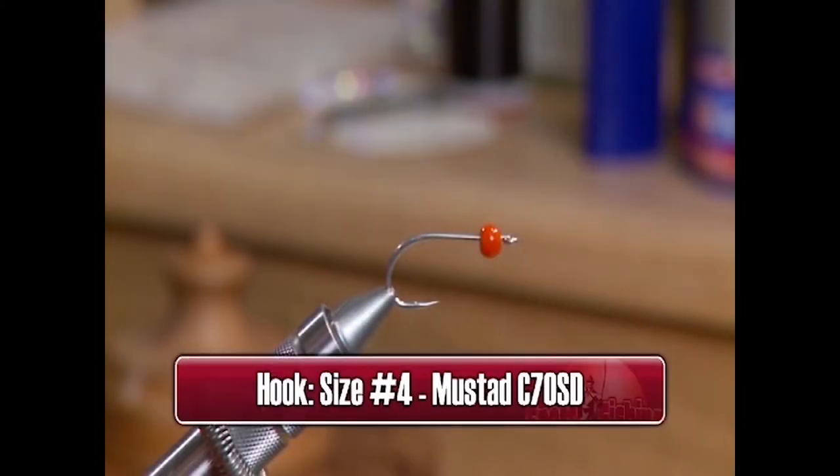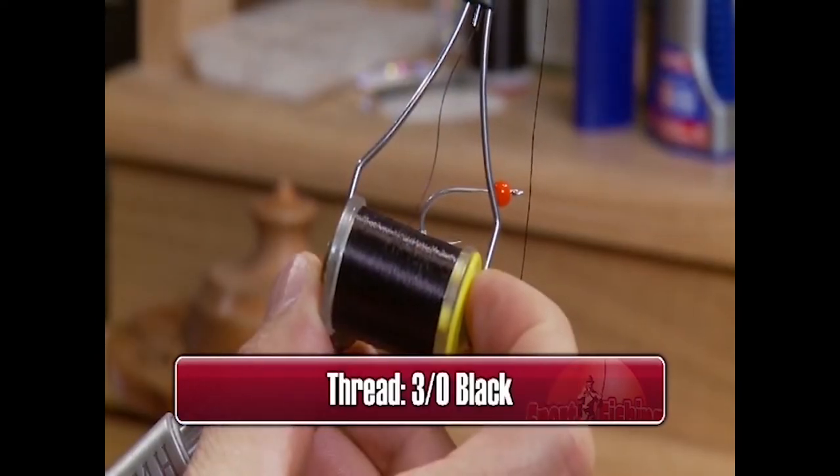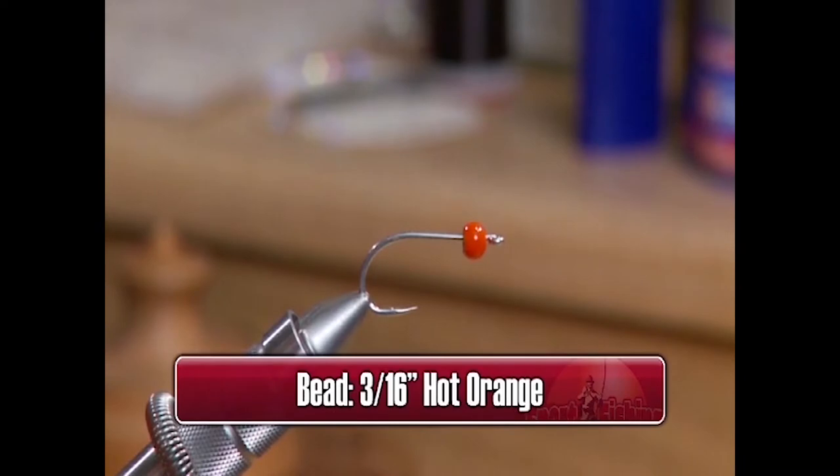For the Hulk, we're going to use a size 4 Mustad C70SD, some 3-0 black thread to tie with, and a 3/16 inch hot orange bead.